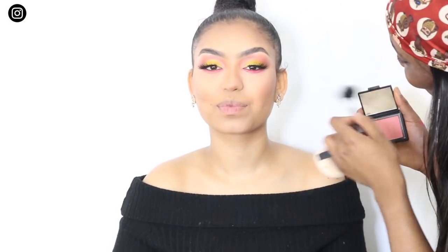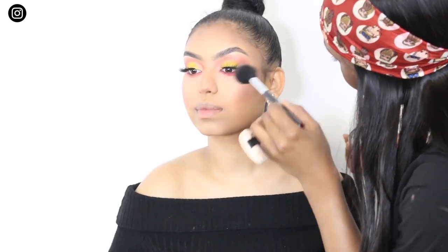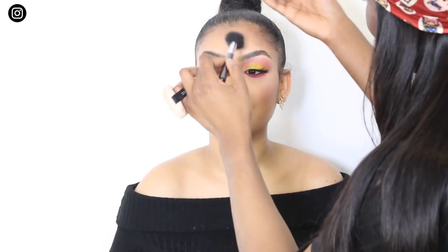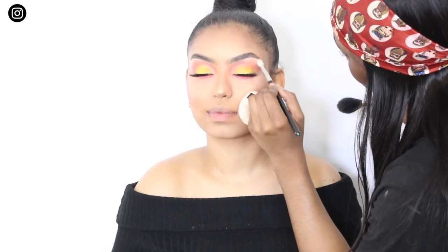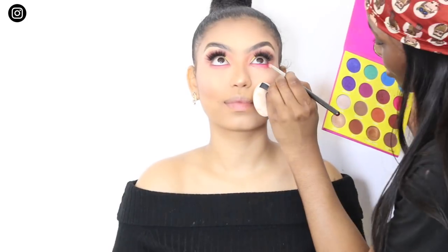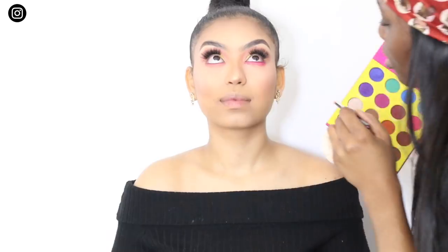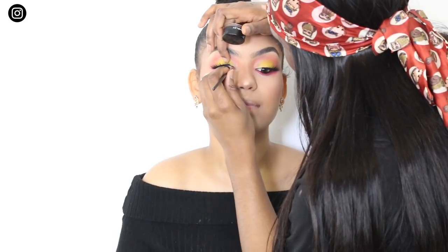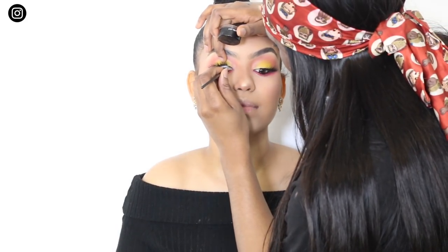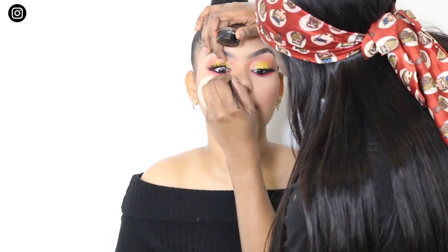Going back to skin — I'm using my NARS Orgasm Blusher on her cheeks, then going over the top with a highlighter, which is the Make Up Our Addiction in the shade Icy. In an attempt to fix the mishap, I'm going to use my Juvia's Place palette, taking the bright pink and placing it under her eyes and smudging it out with a pencil brush — this kind of worked. I'm going to dust off the excess and move back to her eyes. I'm tight lining with the Inglot liner and a 210 brush from MAC, and I also put that liner on her bottom lash line as well.